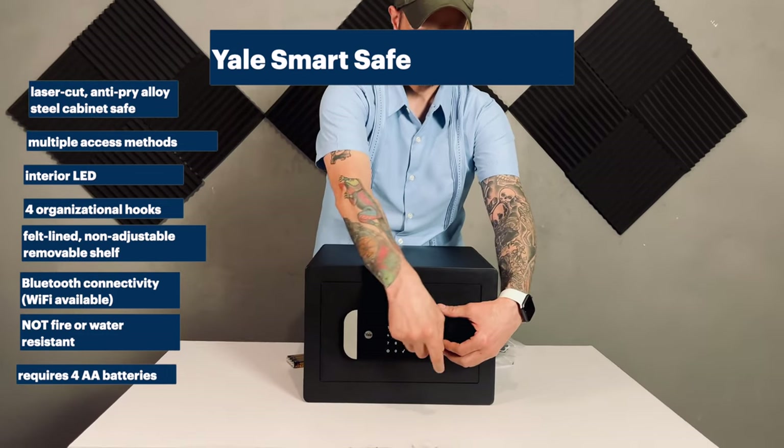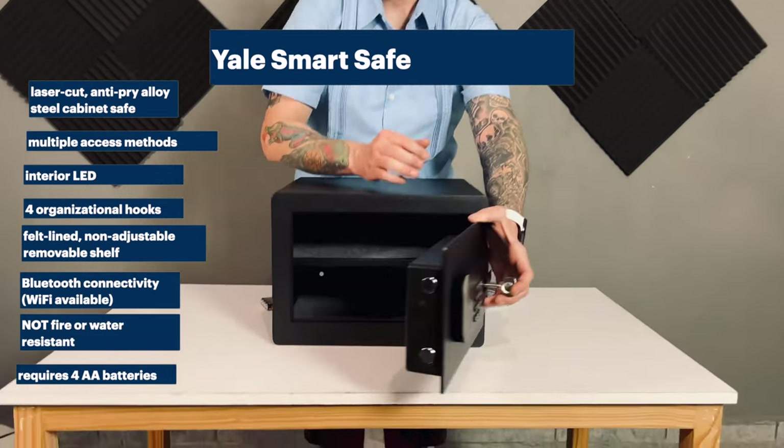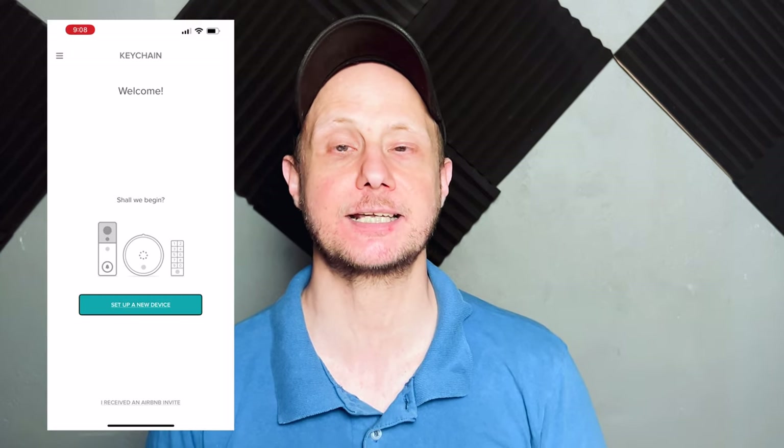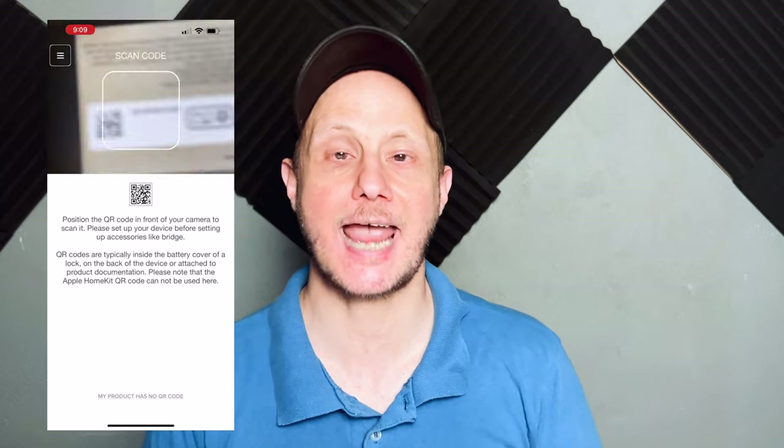Since it is a SmartSafe, in order to secure it without a key, we have to set it up in the app. After downloading the Yale Access app and creating an account, to add a new device, tap 'Set Up New Device', scan the Yale QR code, tap 'Start', make sure the device is installed — aka put in the batteries — tap 'Continue', tap 'Begin Setup', and then just let the app do its thing.